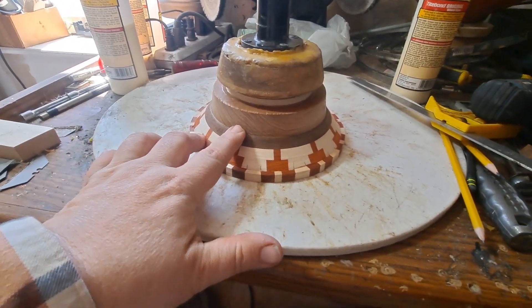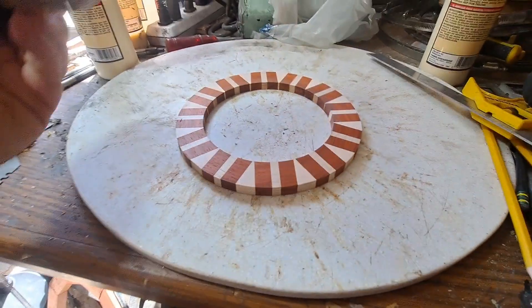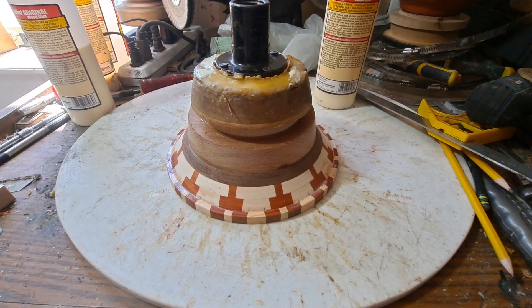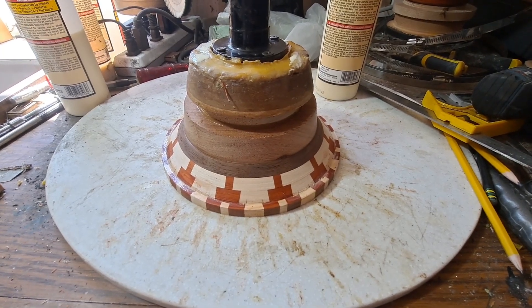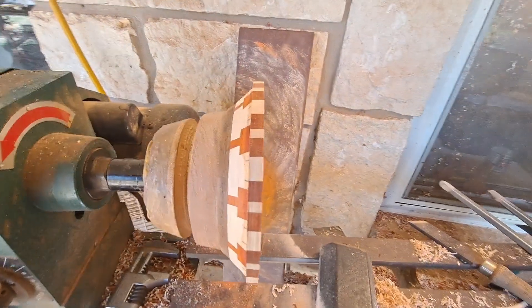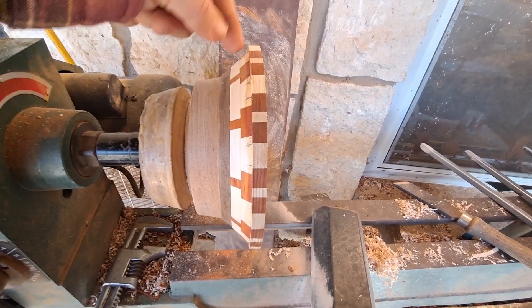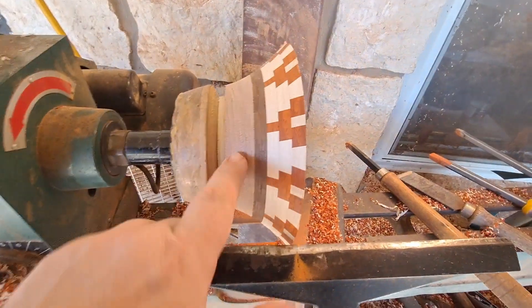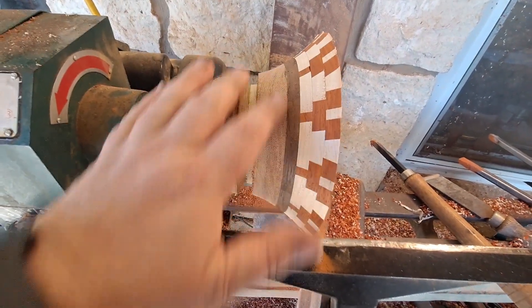I'm back to the mesquite bottom bowl, getting ready to glue this layer on. I went ahead and made some alignment marks so it'll be a lot easier. Just got it glued on — I'm going to add a weight and let it set, then keep adding layers. I've got this one mounted back on the lathe. I'm going to turn this layer down, get it the right thickness, get it flat, and glue up the next layer. Just got through turning down this layer and got the shape a little bit closer to what I'm going to end up with.